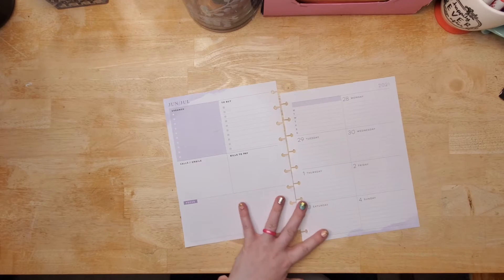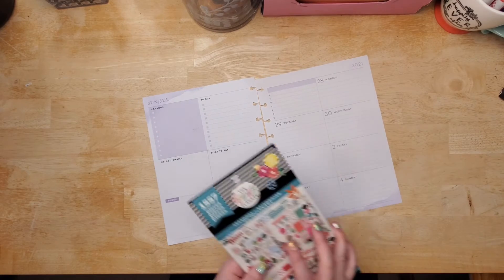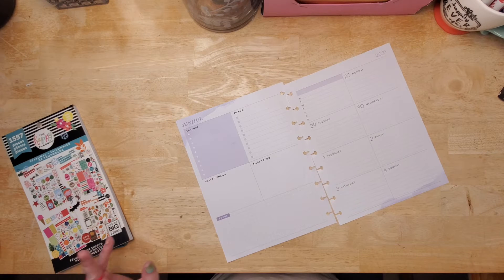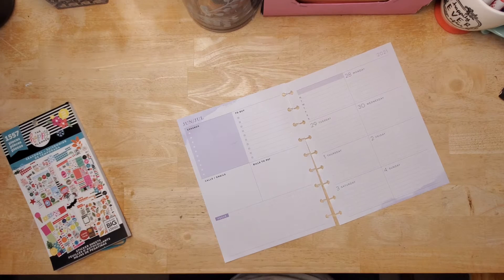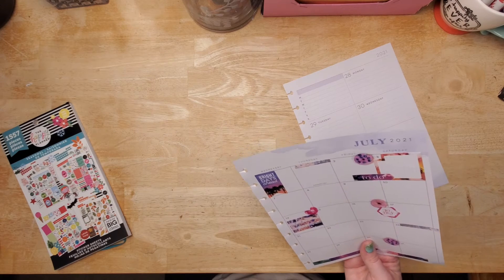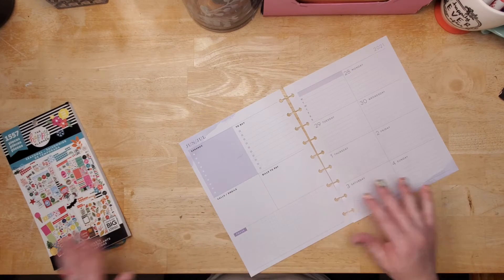Today I'm just going to decorate how I want to decorate for July 4th, and I figured I would use this seasonal sticker book that I just got from Walmart on sale — but not as on sale as I thought it was going to be because they tricked me. So let's go through. This is a painting so I will need bills to pay; I don't need the other ones.